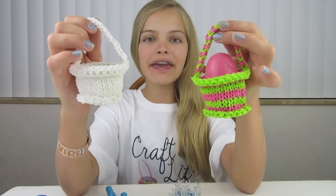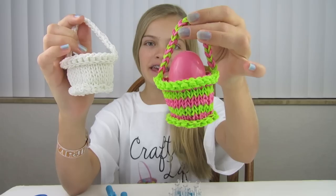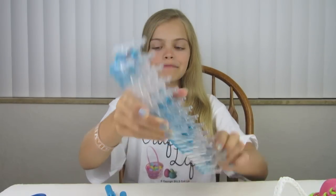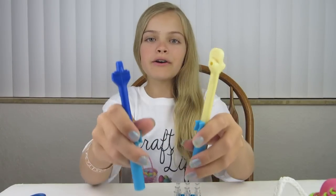Hi everyone, I'm Jaycee from Craft Life, and I'm here today to teach you how to make a rain balloon basket. As you can see, I'm using one as an Easter basket and one as a regular basket. These are great for gifts. The supplies you'll need are one loom, rubber bands — today I'm using peach and blue — a rain bloom hook or a crochet hook, and scissors. Please get your supplies and get ready for step one.